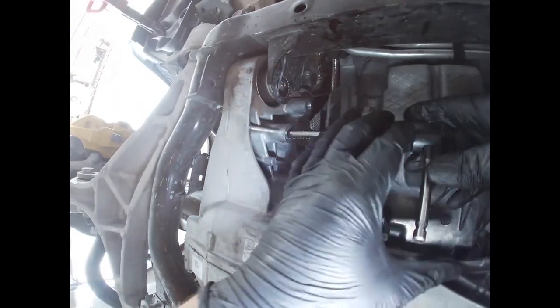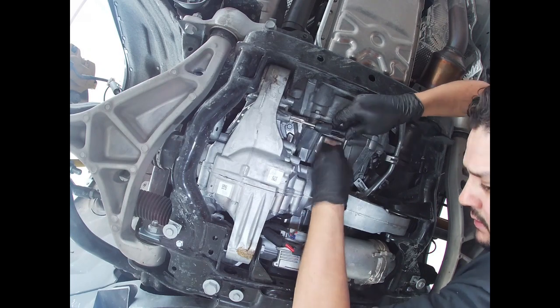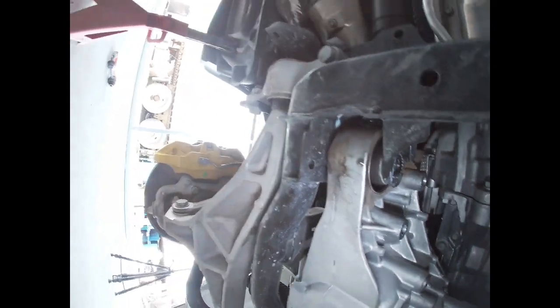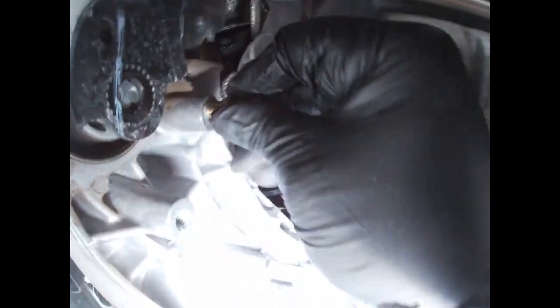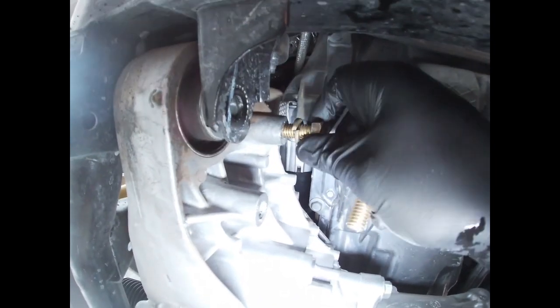I'm going to try to give you guys the best angle possible so I can finish this up. The thread looks pretty deep, but I'm going to go ahead and test it with the bolts anyway. So I've got my top bolt right here, and obviously they don't have to go in all the way because I have some metal shavings in there. I need to clear them out first with some pressure air. Everything is already completed.